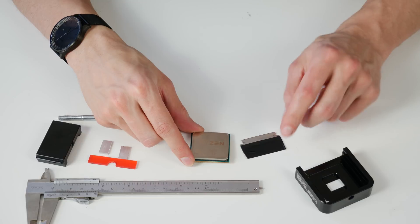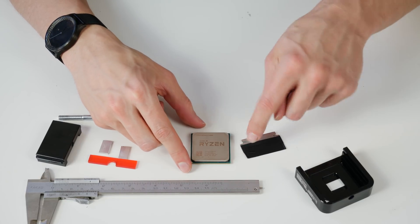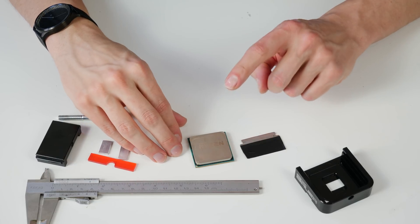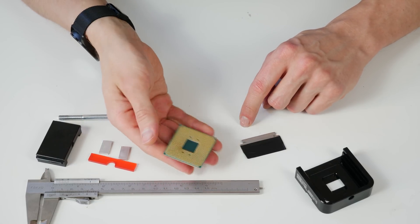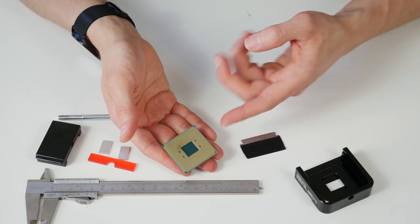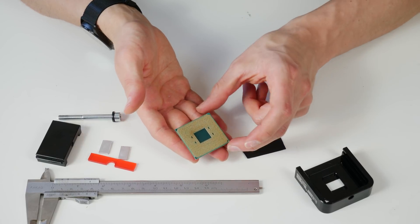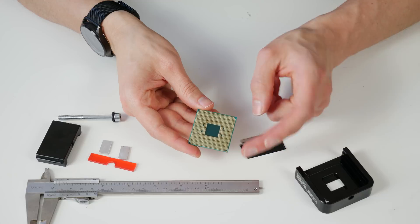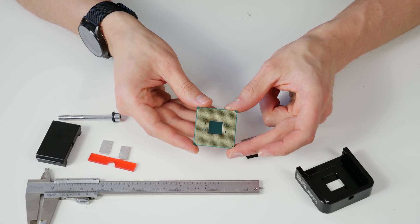It worked quite nicely — I cut around each corner first and then carefully from each side. This time I left the CPU on the table to protect the pins. The pins look nice, no pin was bent. It's not really an issue on a PGA socket to straighten bent pins, but avoiding it is a lot easier.